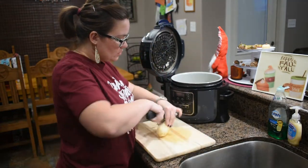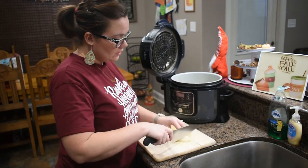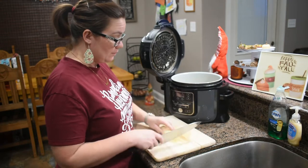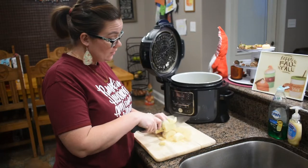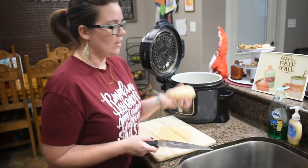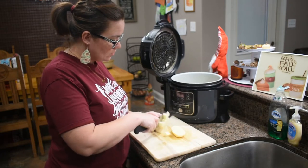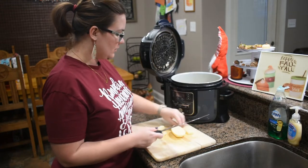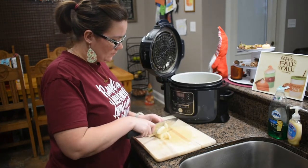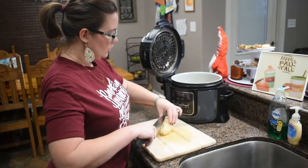I'm dicing up all my potatoes. I usually say think about how many people you're trying to feed to figure out how many potatoes you need. I cut up one medium-sized potato for each person. If you have children that like potatoes, consider them in the adult ratio. If you have somebody that loves potatoes, do an extra — it's always better to have a little bit more than not enough. Potatoes can also freeze, so if you end up with too much, put them in a freezer bag and store them for later.